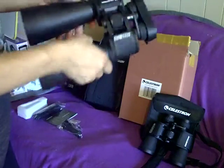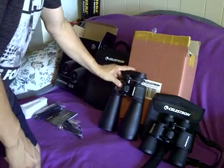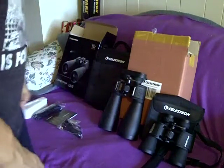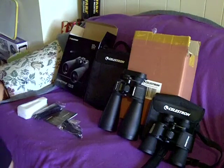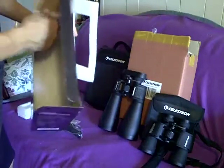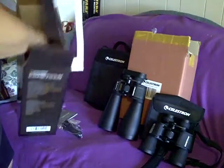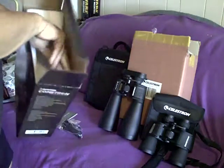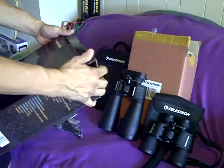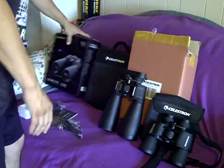As far as overall size — they say size doesn't matter, but it does in binoculars, at least when it comes to the size of the objective lens. It came fairly well packed in the box, well supported all the way through. I recommend holding onto the packaging and shipping materials until you check your optics and make sure that everything is working properly. I'll go over a couple of quick ways you can do that.